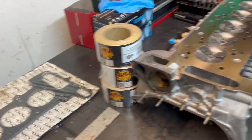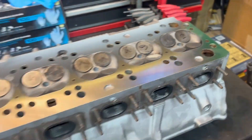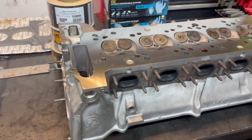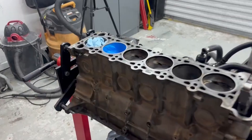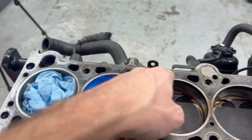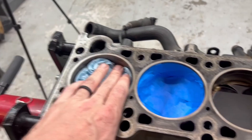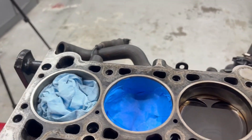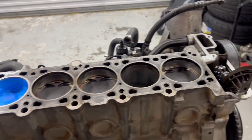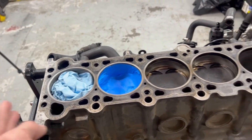We'll polish the block out until it looks basically as close as we can get it to look like the head. I've started going ahead and cleaning up the cylinder walls themselves, stuffing them with paper towels to keep them clean and taping them up so that when we deck this we'll get as little material in the rotating assembly as possible. We will still be plugging other holes and then deeply cleaning and washing the block out afterward.